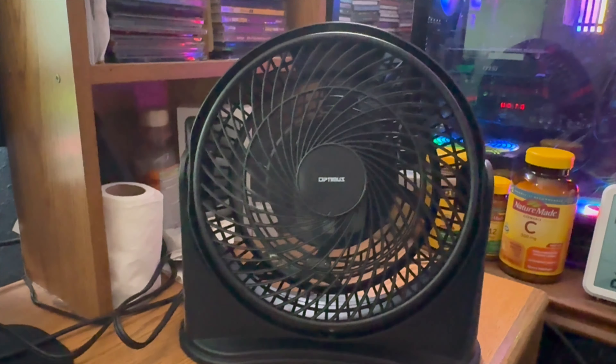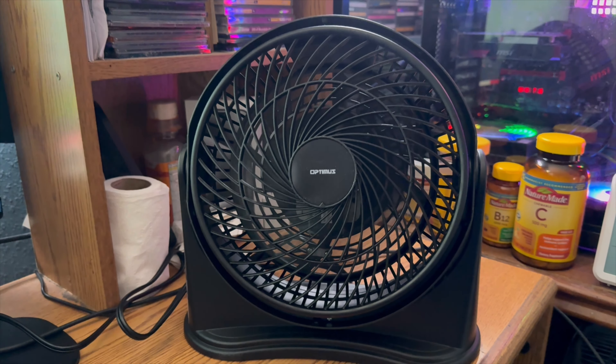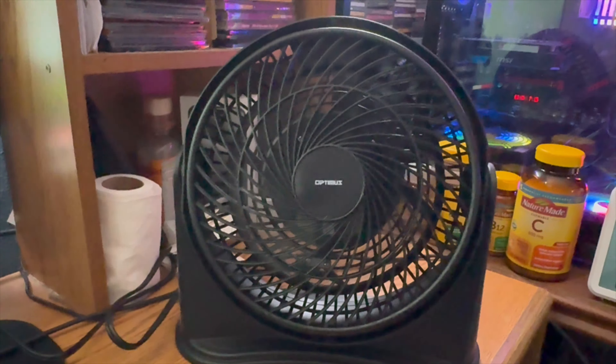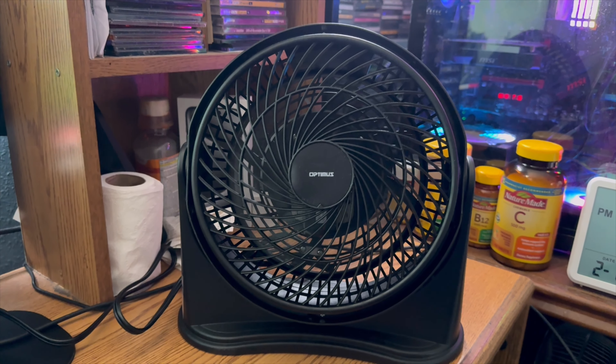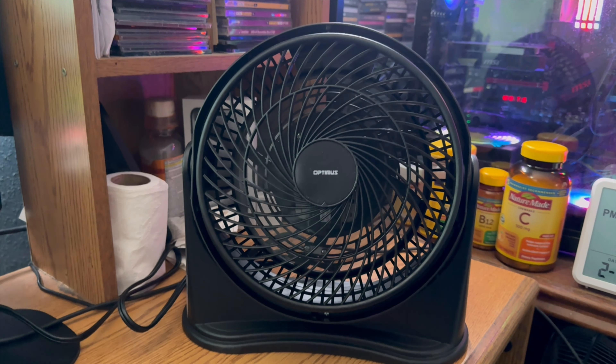It's a little 8 to 9-inch high velocity fan. Super powerful. There's nothing more to it — that's about it. It does have a startup whine sound. I'll have a better video of this later so you can hear the startup sound and the whine. But for now, there you go. Thanks for watching. Hope you enjoyed it — there's your fan video.